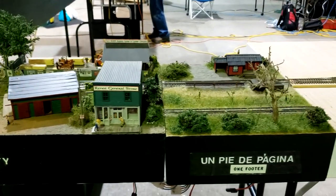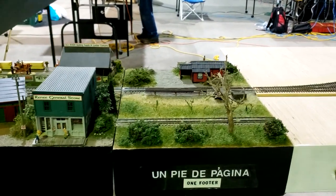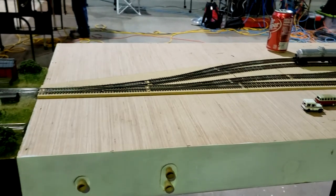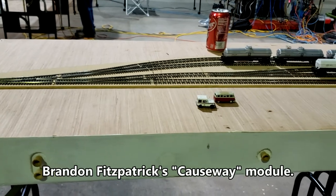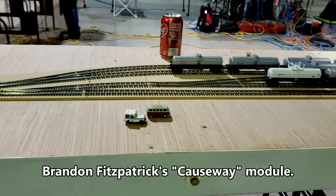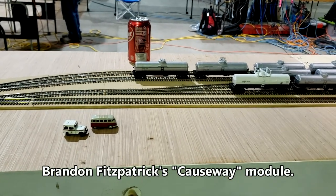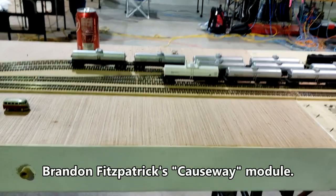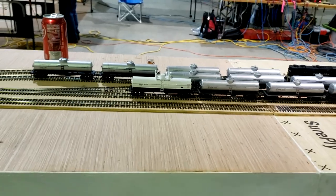This is Brandon Fitzpatrick's first module. It depicts a storage yard where jet fuel was loaded here in North Carolina. That'll be an addition.